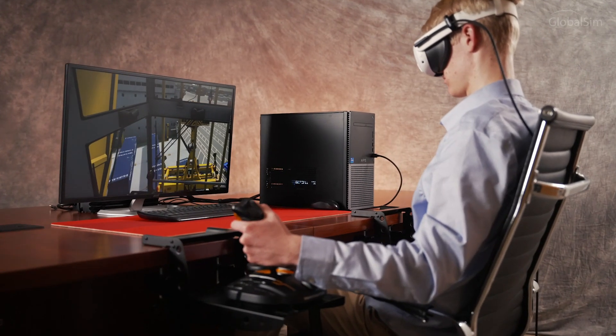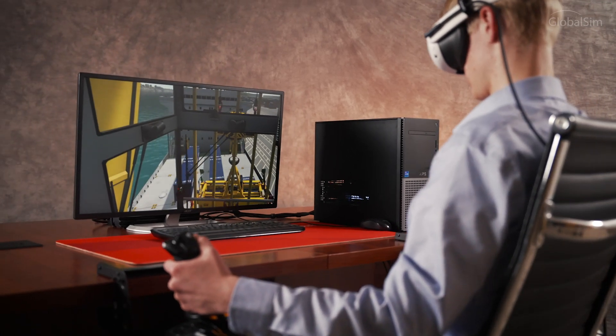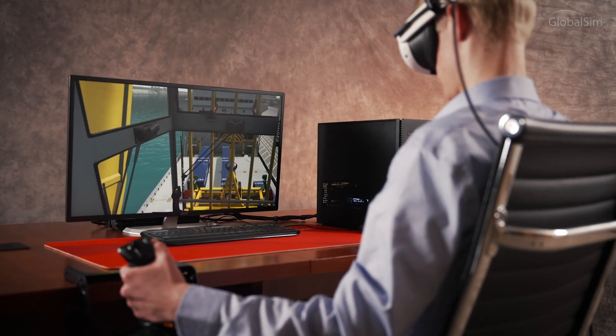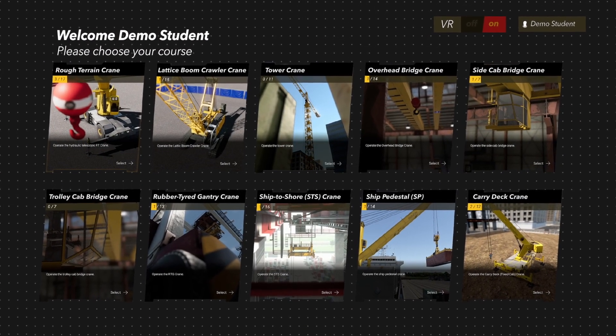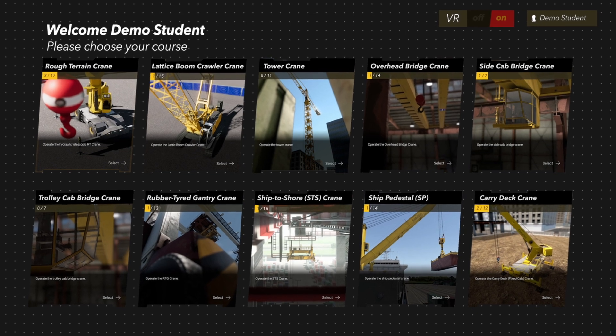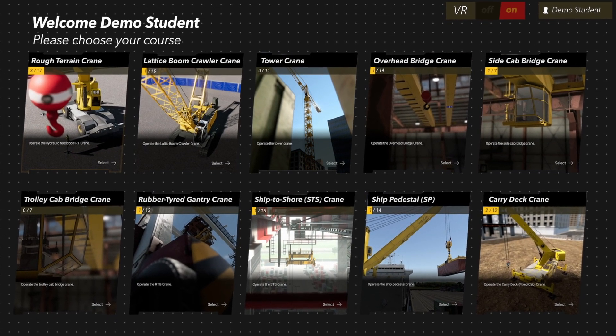Introducing the GlobalSim Cloud Simulator, an entry-level operator system that's as versatile as it is affordable. Designed as a desktop trainer, the cloud system features 10 different crane models bundled into one system. The entire cloud system is available as a subscription service and takes just minutes to download.